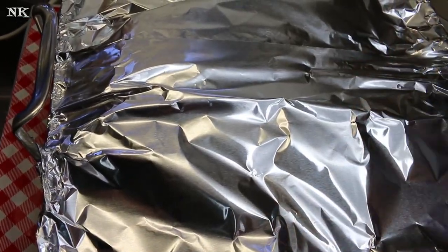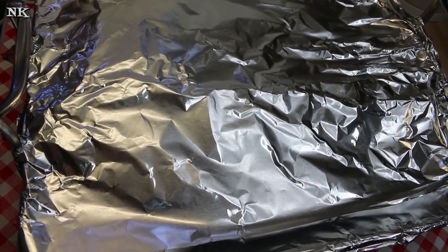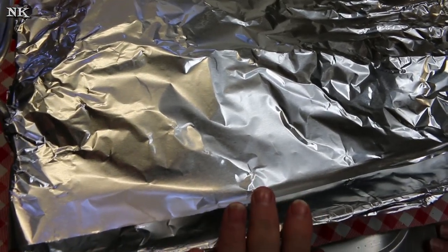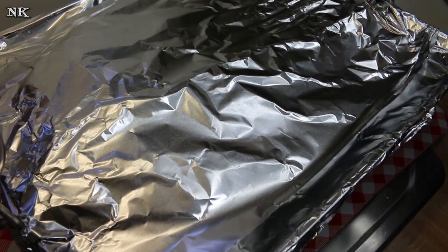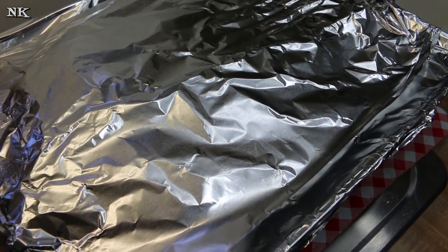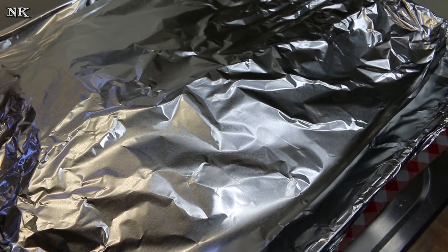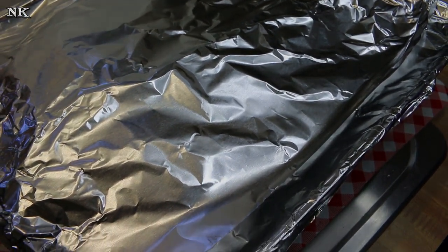Low and slow for a good long time. This is going to go in a 300 degree oven and we're gonna cook this for about eight hours, until the meat is tender and we can slice it easily, and that fat cap has cooked down. I'm gonna pop it in the oven now before church and I'll bring you back when it's time to take it out so you can see what it looks like.